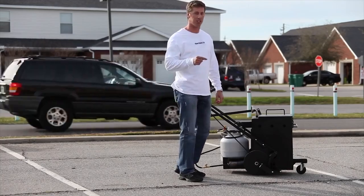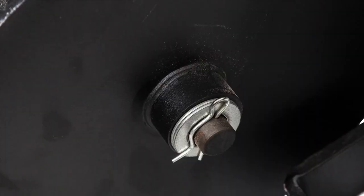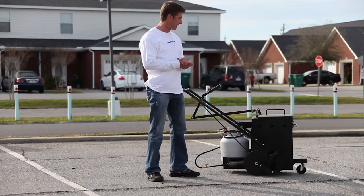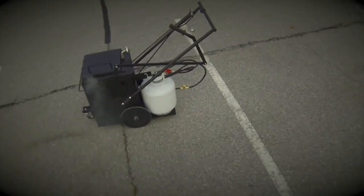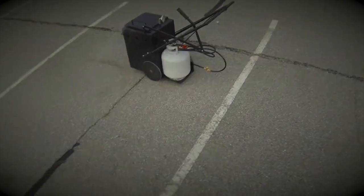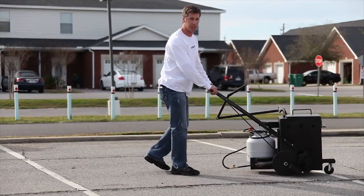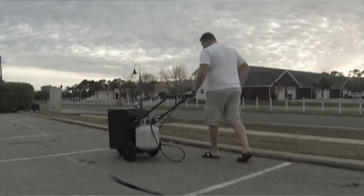Our AK-10 has a nickel bronze bushing down in the wheels right on the axles, and what that provides us with is a quality product where the wheels aren't wearing out and starting to wobble when you're working with the unit. It also is lubricated so that when you're pushing the unit you're not hearing a squeak, squeak, squeak like competitors' units do.